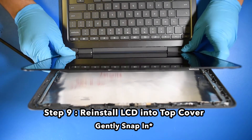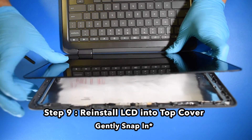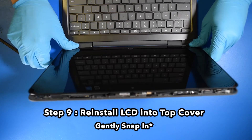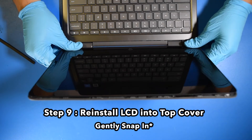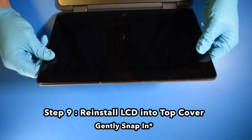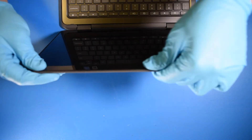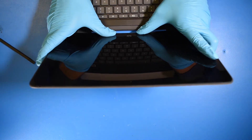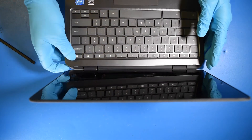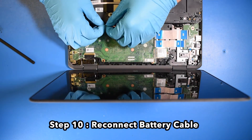Step 9. Reinstall the LCD into the top cover — you'll want to gently snap it in. Step 10. Reconnect the battery cable.